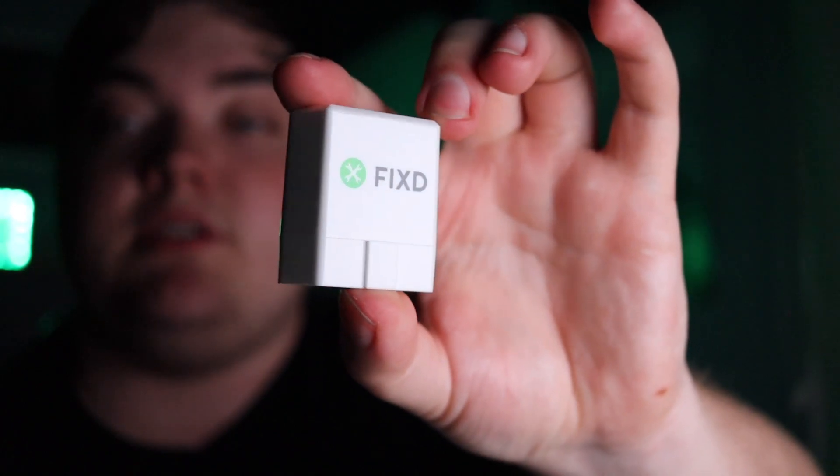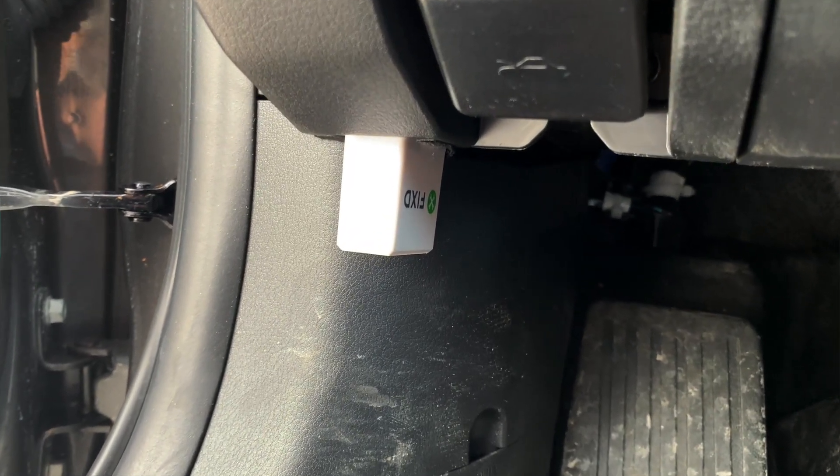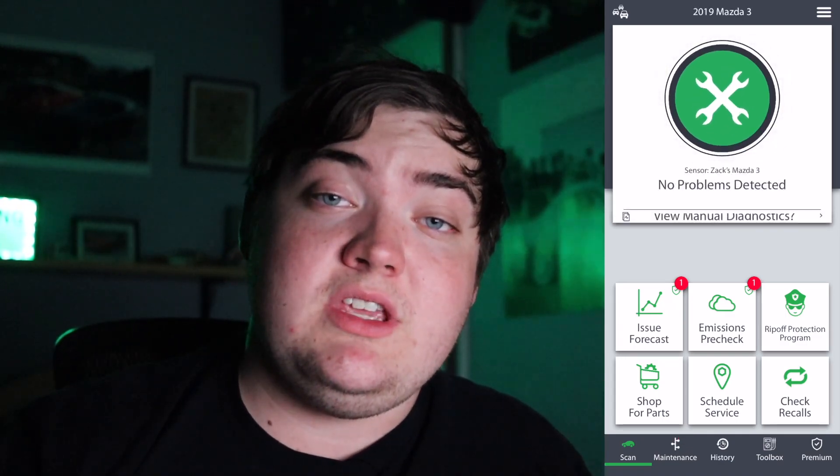Just a little sensor, nothing really too crazy. You plug it in under your dashboard into your OBD2 port. Any vehicle manufactured in 1997 or later will have an OBD2 port — unfortunately if you have a pre-1997 vehicle, this will not work for you. With that out of the way, let's talk about the actual app. You can download the FIXD app — F-I-X-D — on the Apple App Store or the Google Play Store.